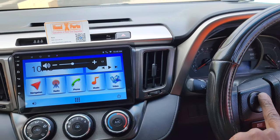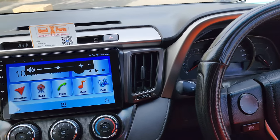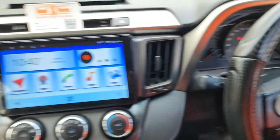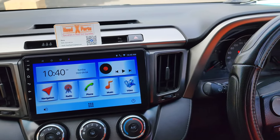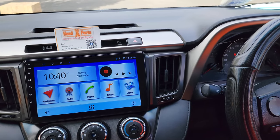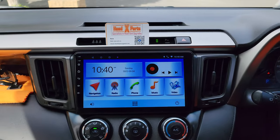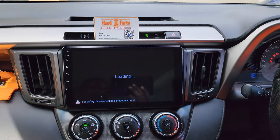We've got the steering wheel buttons programmed so they work — next, previous, volume up and down, the mode button, as well as the call answer button. We also have a very wide-angle reverse camera.